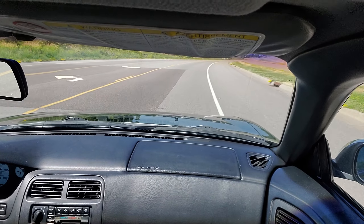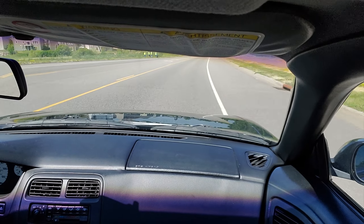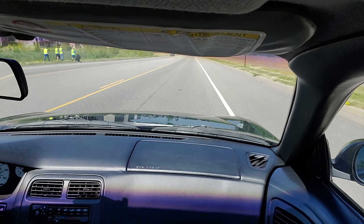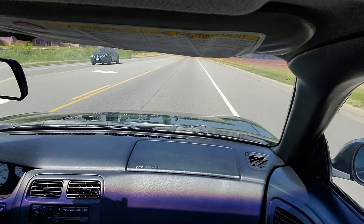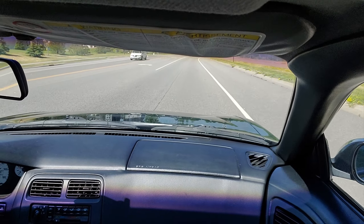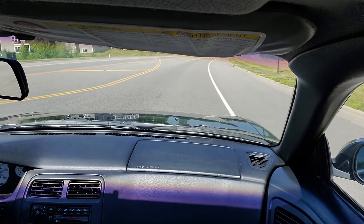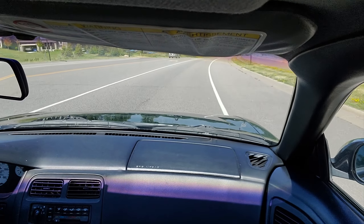This thing drives really nice, actually — handles really well. It's not past 150 horsepower, so you're not going anywhere fast. You're barely just keeping up with the soccer moms and the toy decreases.